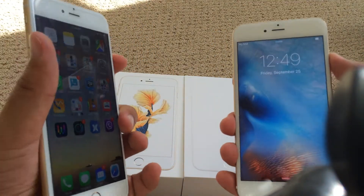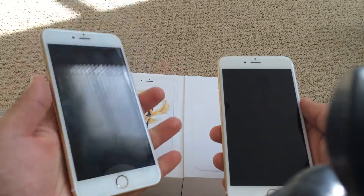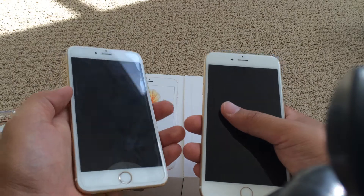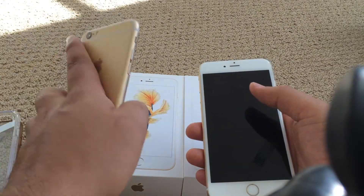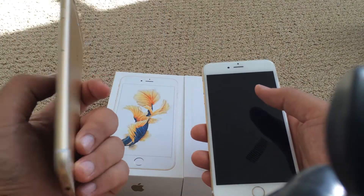The iPhone 6S Plus weighs a little bit more and feels more solid in hand compared to the iPhone 6 Plus. I'm sure the same goes for the iPhone 6 and the 6S. The 6S and the 6S Plus definitely feel a lot more solid in hand — the weight is perfect, in my opinion.